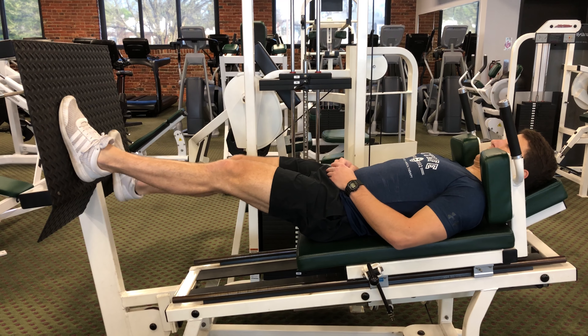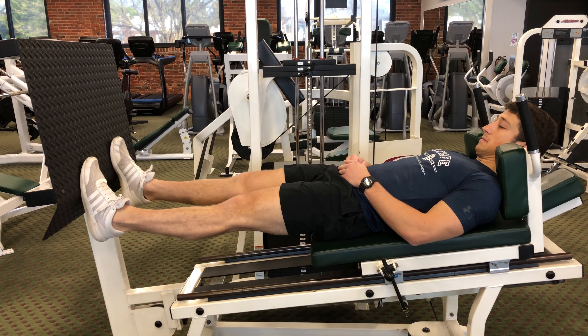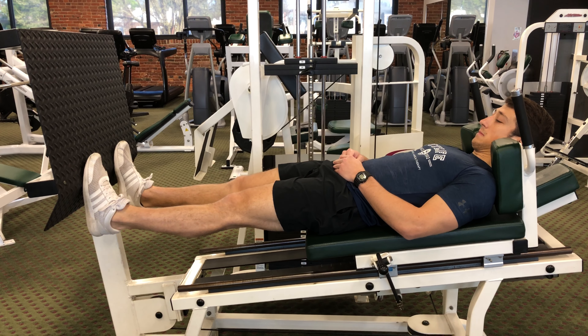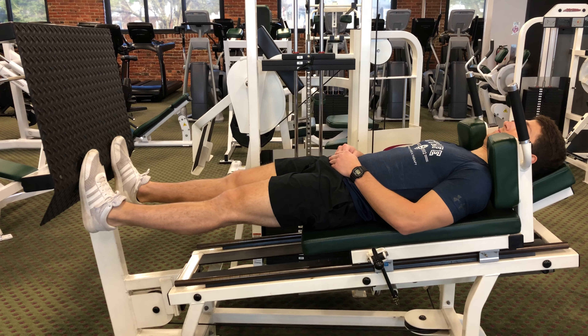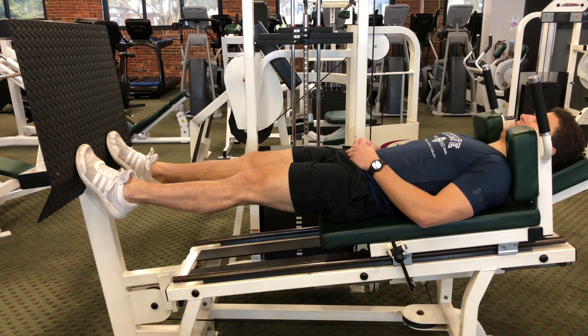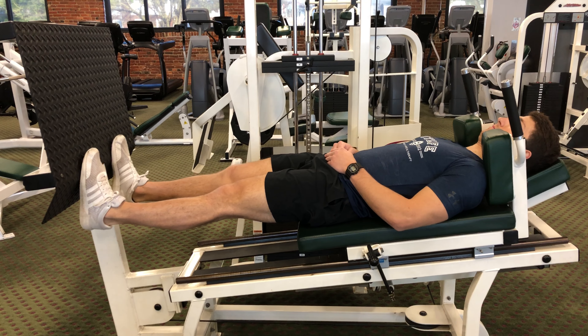Bring your feet down to the bottom of the machine so that you're on the balls of your feet and your heels drop off the edge. From here rise up on your toes on both feet, lower down dropping your heels off the bottom.